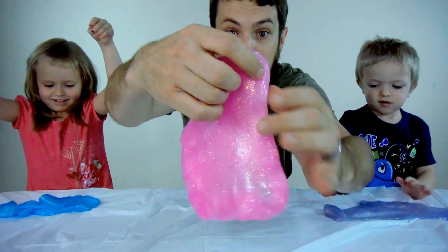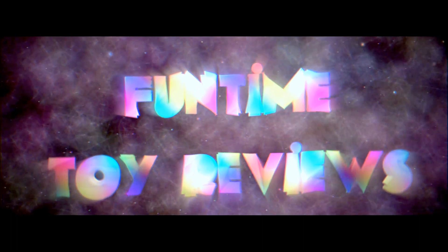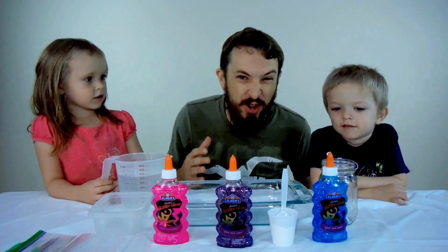Pink Glitter Slime! Pink Glitter Slime fun time! Today we've got some really cool stuff. We're going to make Glitter Slime.